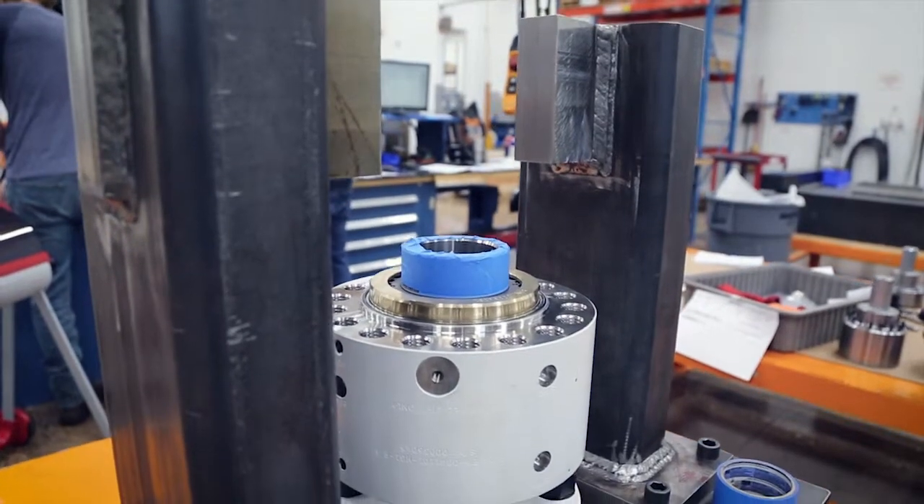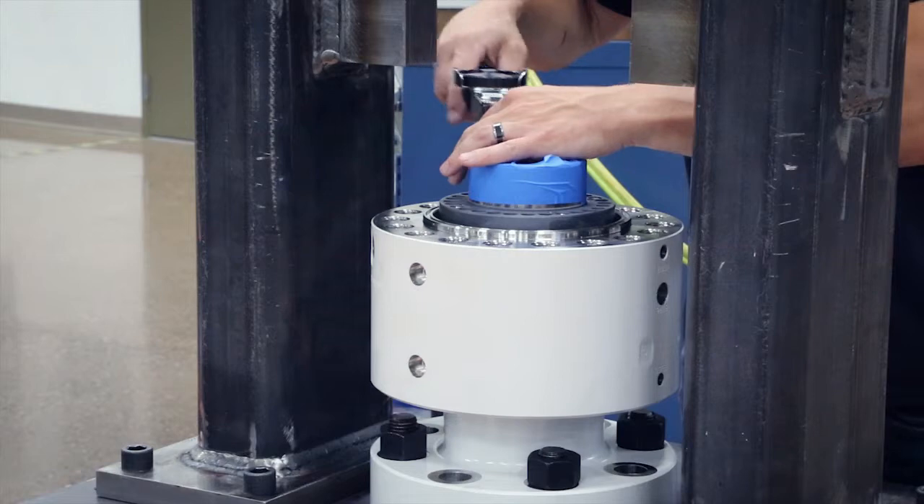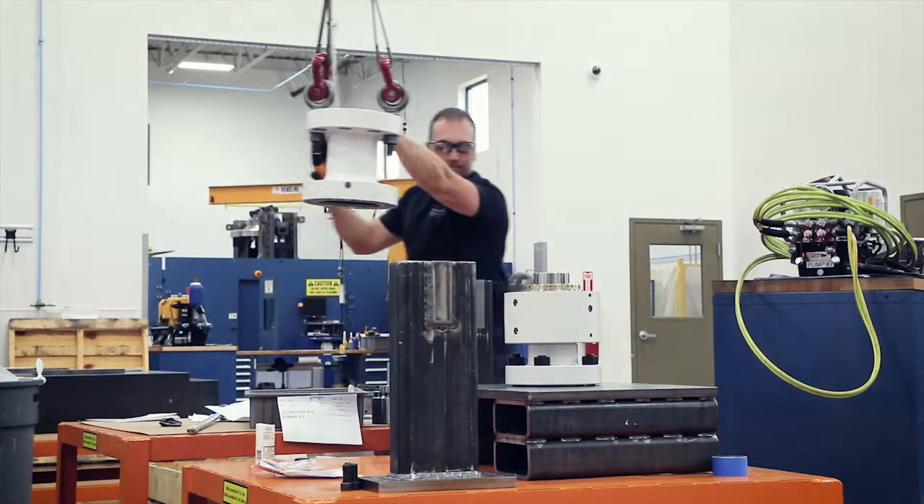The HPI swivel requires custom assembly fixtures, and we design these fixtures here at DSDI for improved efficiency and to remove some of the safety risk out of the assembly process.